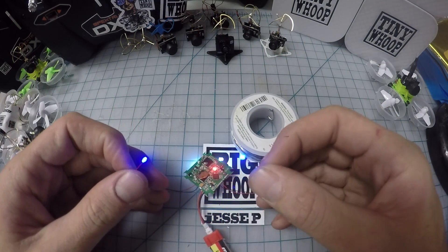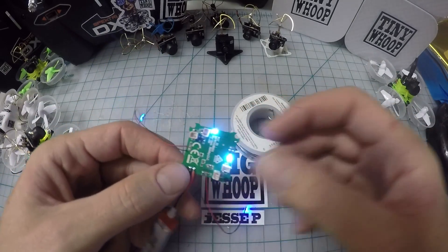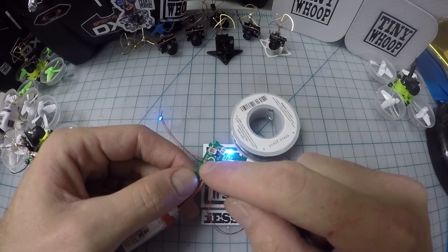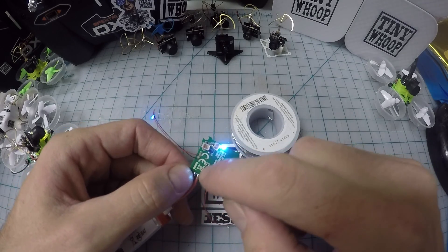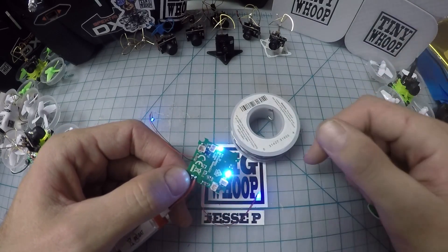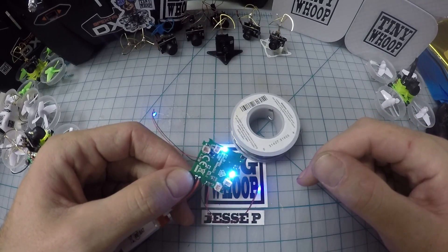Alright guys, that's how you install these LEDs — pretty straightforward. Last thing I do is put a little of that famous tiny whoop glue over all these solder joints, just in case the wires get yanked somehow. It's such a tiny amount of weight, it's gotta be worth it. Now it's just a matter of running these wires around the frame in some kind of clever way so that it looks cool.